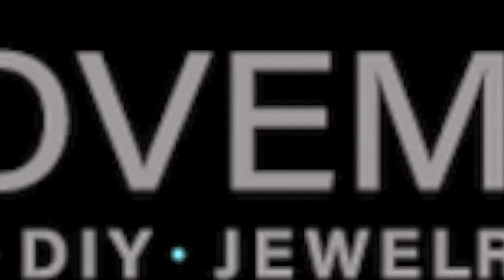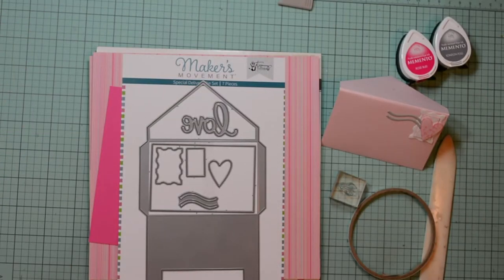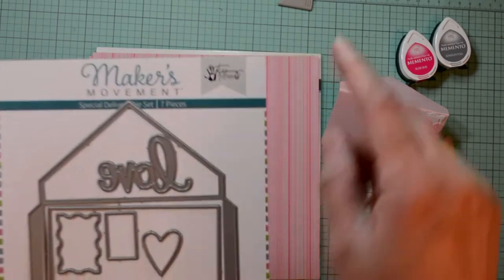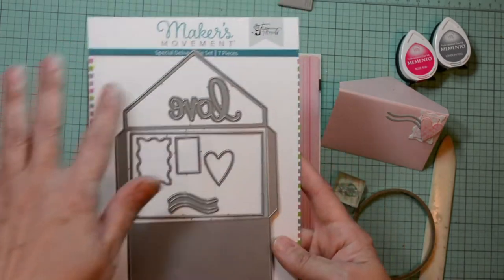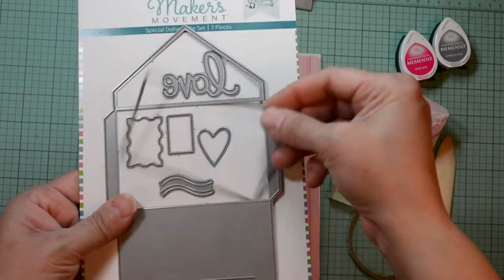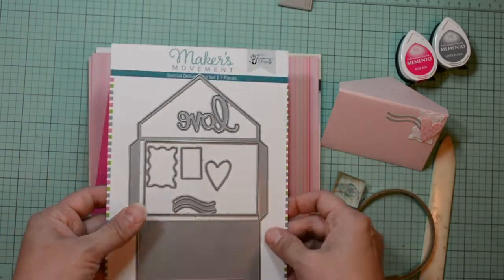Welcome, Annie Collins here for the Maker's Movement. Today we'll be creating a mini note card with matching envelope. I'll be using the Maker's Movement new die set called Special Delivery from Tammy Totoro. This die set has seven pieces: the envelope, the word sentiment, the little die to cut the mini note card, your postage stamp, a heart, and the cancellation marks.